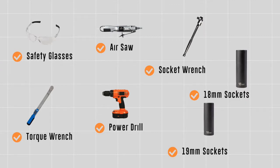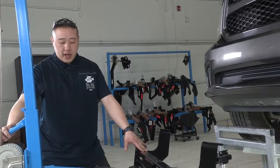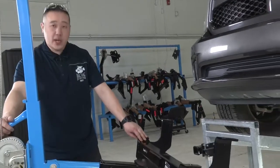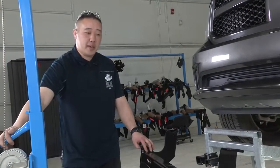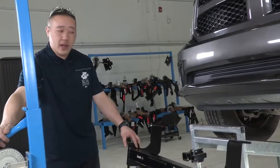You will need the tools seen here to complete this installation. We've got the hitch on our U-Haul exclusive hitch mounting rack. If you don't have one of these at home, you'll probably have to get a second pair of hands to help you. The hitches are heavy, so you do want to be safe while you're doing this.